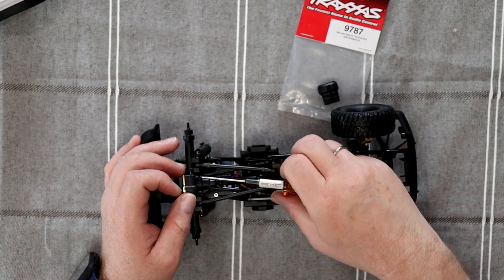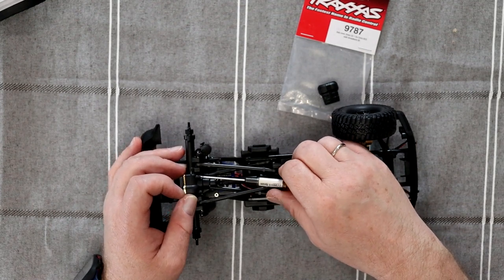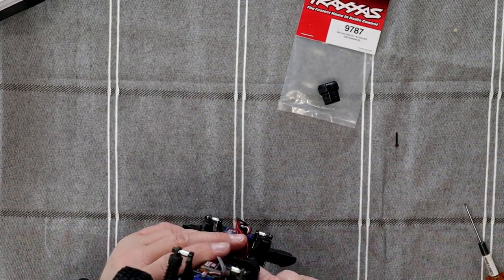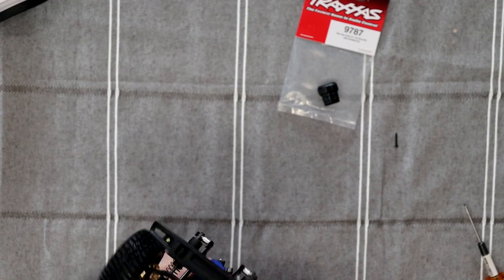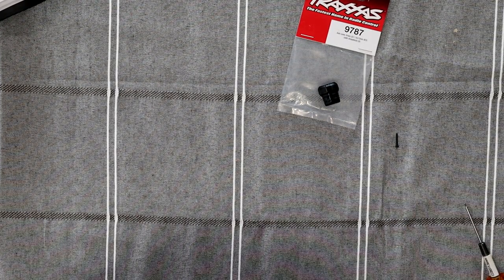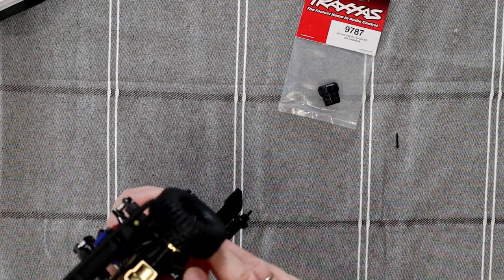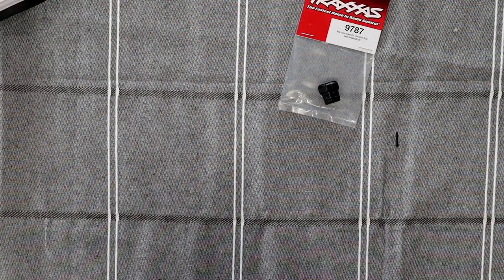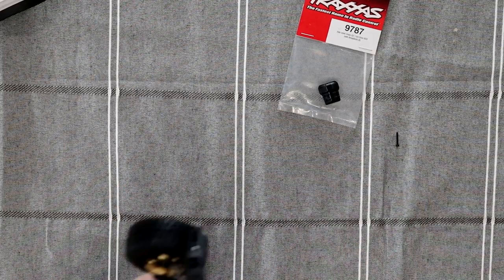Put that one in. Grab my other screw — I'm going to put it in the hole right now. It's going to be a lot easier to screw in, because if you try to bring the complete screw in on the screwdriver at the same time, it's not going to go in correctly.